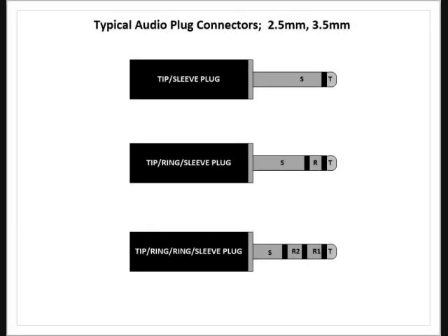First, we're going to talk about the audio connectors. There are basically two different sizes you're going to use: 2.5mm and 3.5mm. These will come in basically three different versions, which is very important because if you don't get the right version, stuff's not going to work. There's a tip-sleeve plug, which basically has a tip and a sleeve — that's a two-wire connection. If you were to unscrew the black cover on it, you'd see there are contacts for soldering two points.